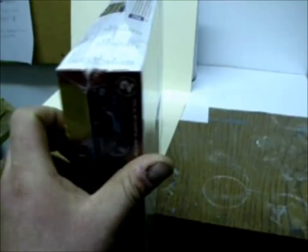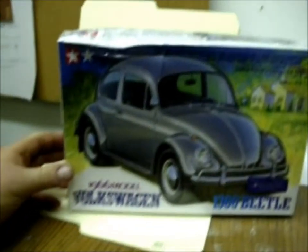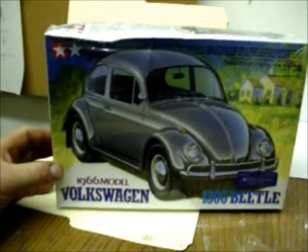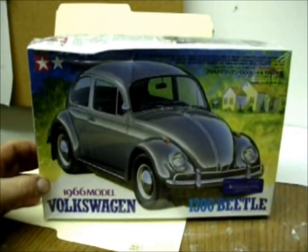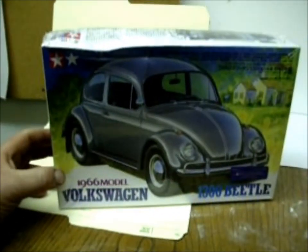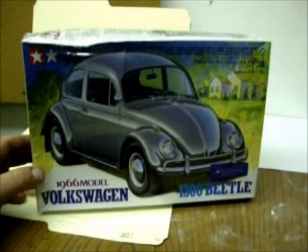Just to show you some of the box art. I also have other kits here. I have this Tamiya Volkswagen kit — it's a 1966 Volkswagen Beetle.